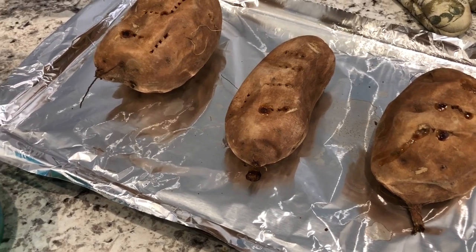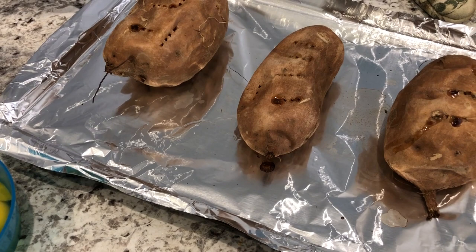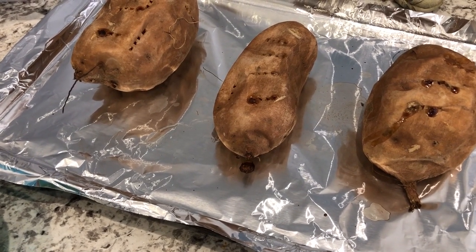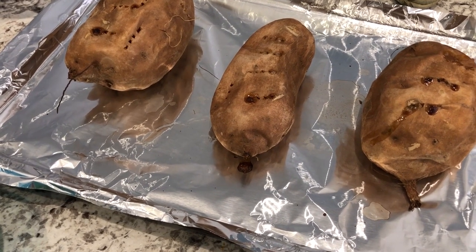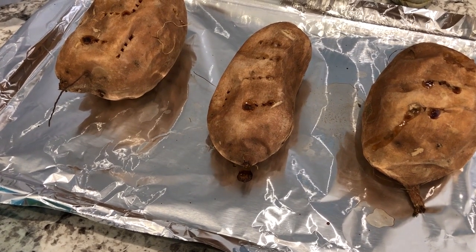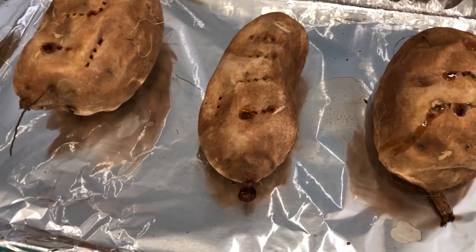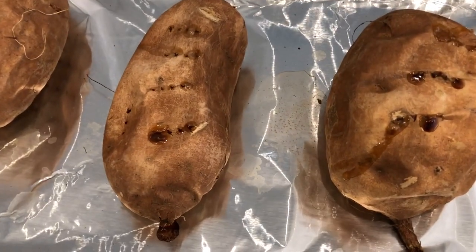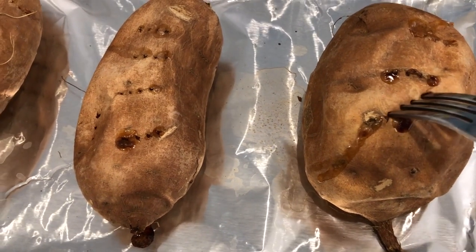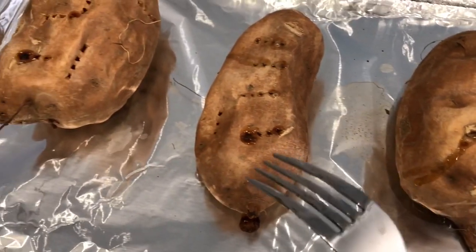You're going to need some sweet potatoes, of course. I know some people use canned sweet potatoes, but I prefer to use fresh. What I have here is 2.7 pounds of sweet potatoes that I baked in the oven at 400 degrees for about an hour. You'll know they're ready when you see the sweetness starting to ooze out and you can poke a fork in and it comes out easily.